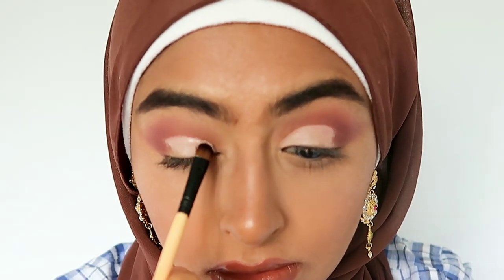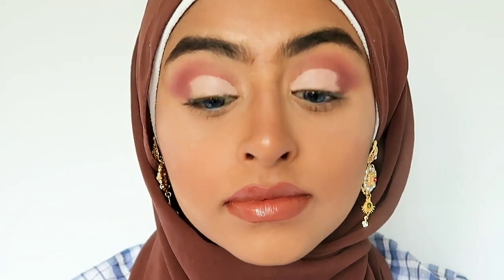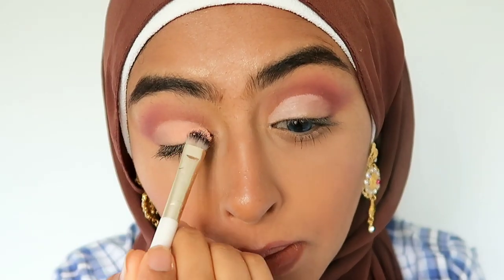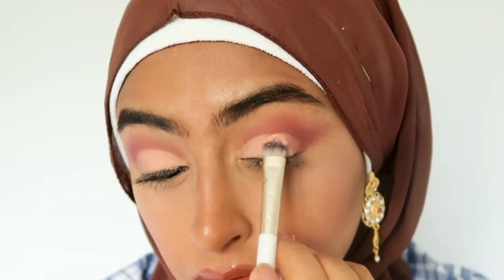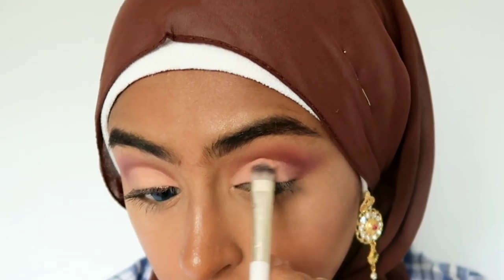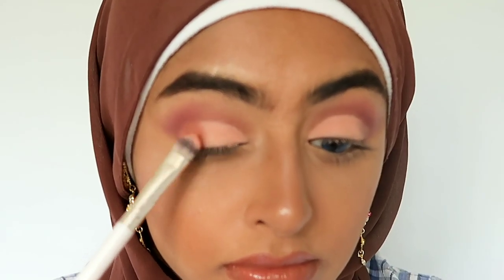I spread the base on and then gently use a stamping motion to create a neat and crisp edge. Using Play — which I'd describe as the color of cooked salmon — I'm going to pat it over my base; the stickiness of the base should grab onto the powder. Then using Teddy again, I pat it on the outer edge of my cut crease and blend it into Play with a fluffy brush.